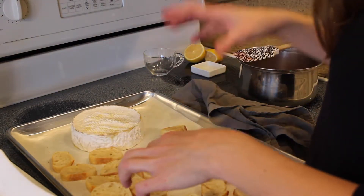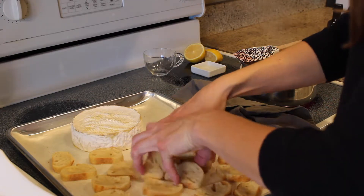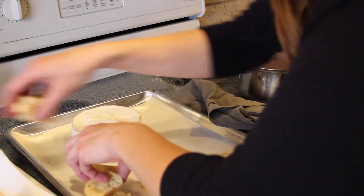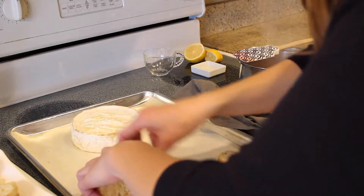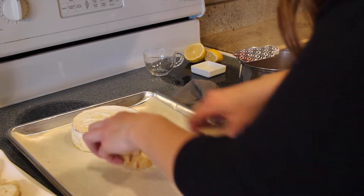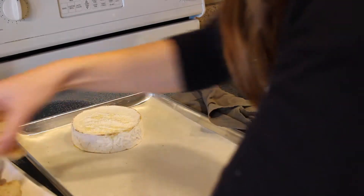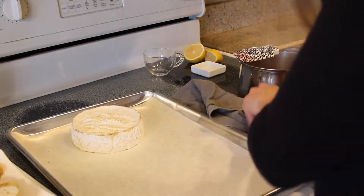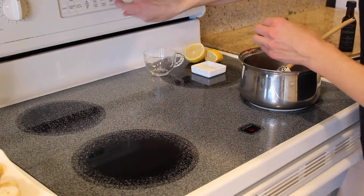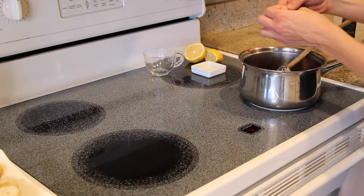I've pulled the baguette with about six minutes in and I'm dropping them on my tray — I don't want them to get too crunchy — and then we'll let the brie go ahead and finish off for those last three to four minutes by itself. We're going to add in two sprigs of thyme and our brie is done.